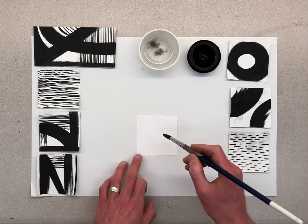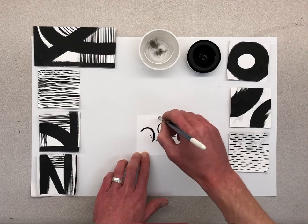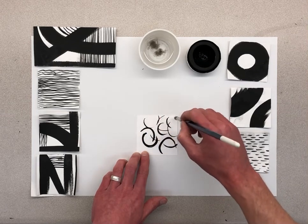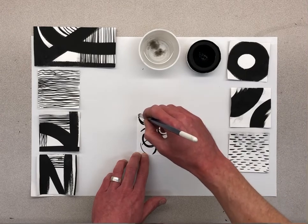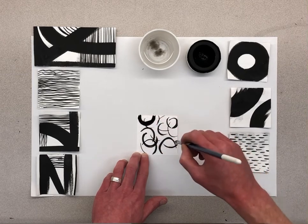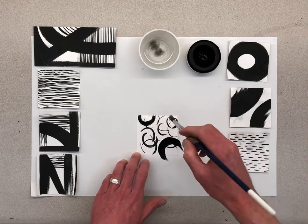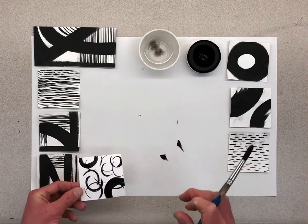I wanted to do one with some quick, small curved brushstrokes, because I see a lot of students doing a lot of straight lines, so I encourage you to try to do some curves. I'm pretty happy with just the simplicity of this one — I don't need a ton of lines. I'm going to go near that with a little bit of a darker line so I can have some thick and thin lines. Try to do some curved lines too, and when you're happy with one you can just set it aside and let it dry.